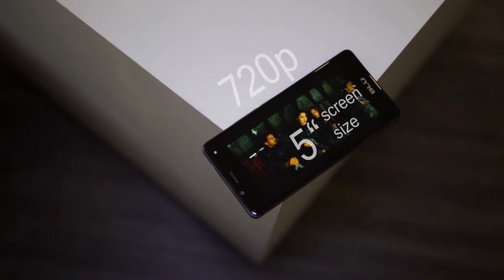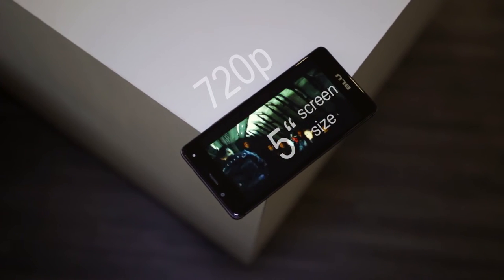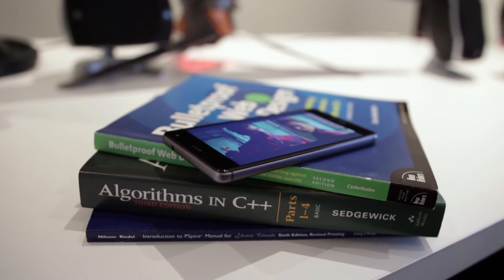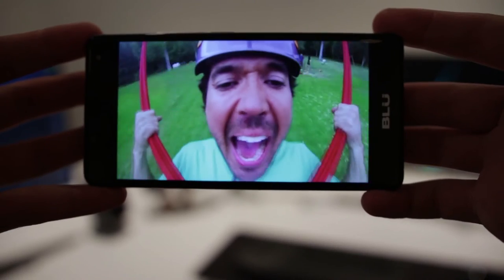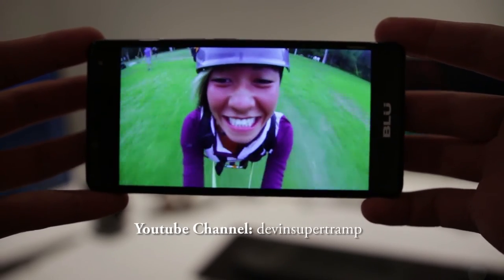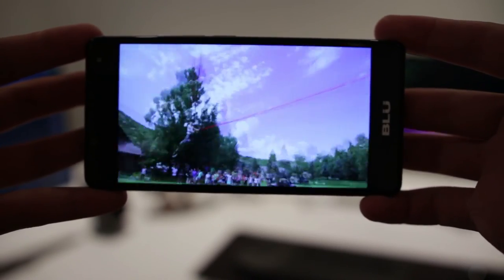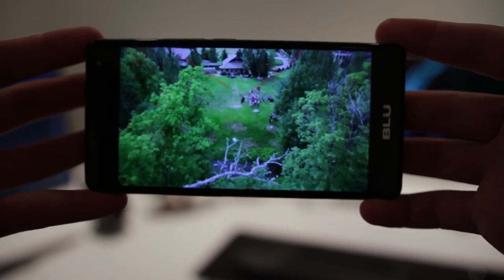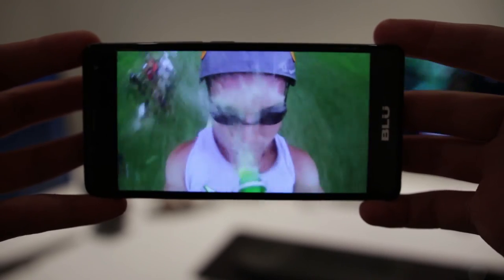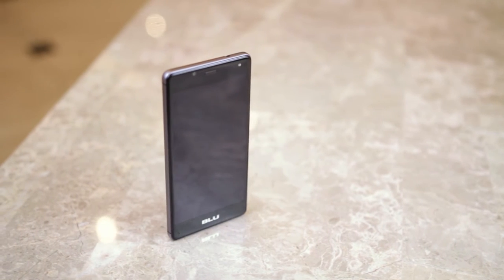Moving towards the front of the phone, there's a 5-inch 720p IPS display featuring 294 ppi. Viewing angles are great. The picture appears sharp and vivid, but it doesn't come close to an AMOLED display. The display is covered with Gorilla Glass and rounded off at the edges, which is an excellent touch for a budget phone.